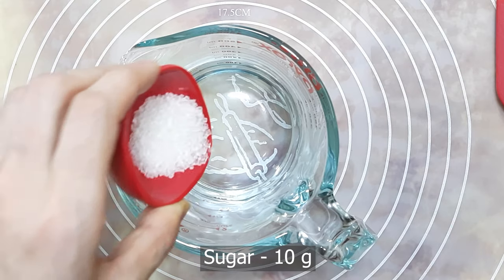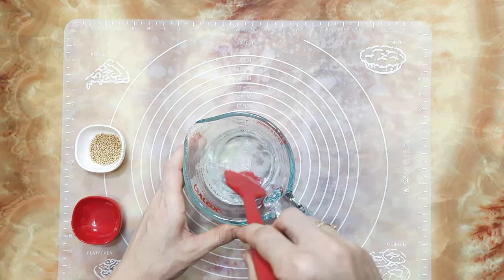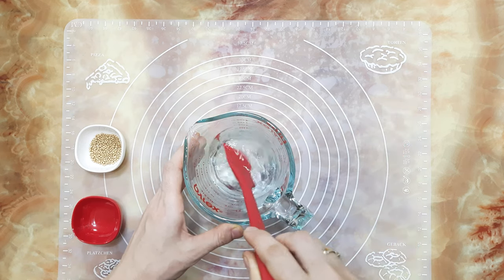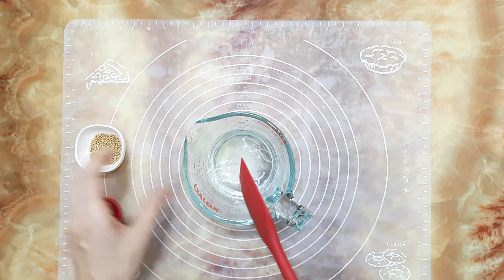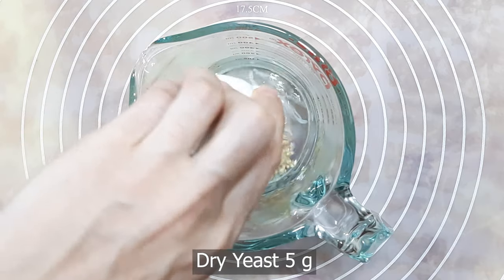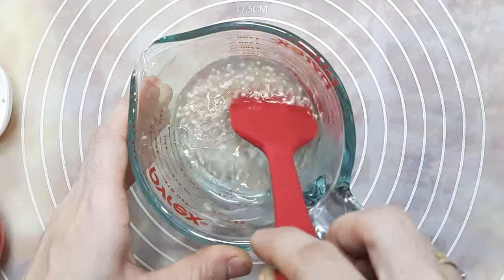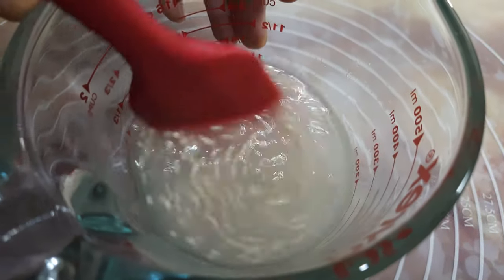First, in a bowl I'm taking 300 ml of warm water. I'm adding 10 grams of sugar — mix well to dissolve the sugar. When the sugar melts, add 5 grams of dry yeast, mix, and close the lid. Set this aside for 10 minutes till the yeast activates.